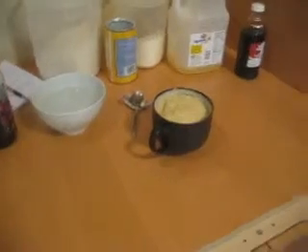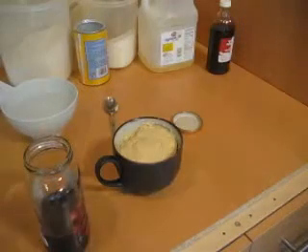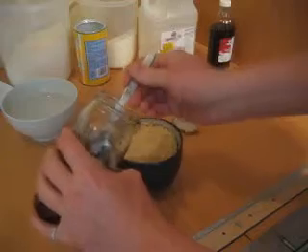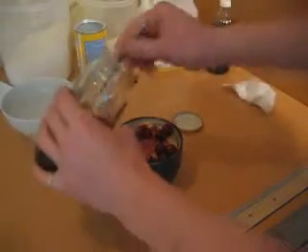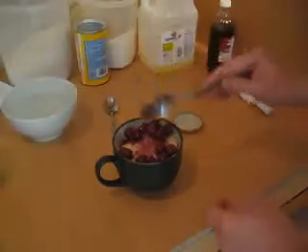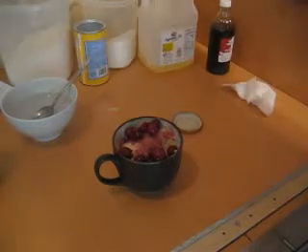So now we have our cake in a cup. I have some Morello cherries. The Morello cherry is kind of a tart cherry. I'm just going to put the juice in there and put those on top. And there we go. Beautiful. And tasty.